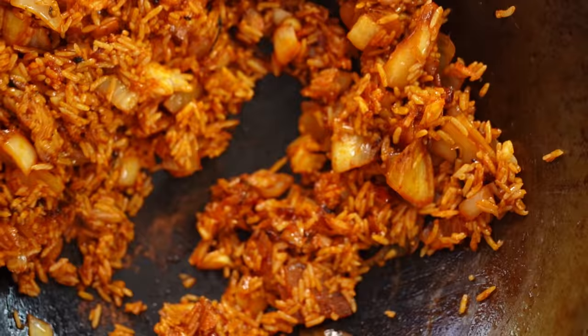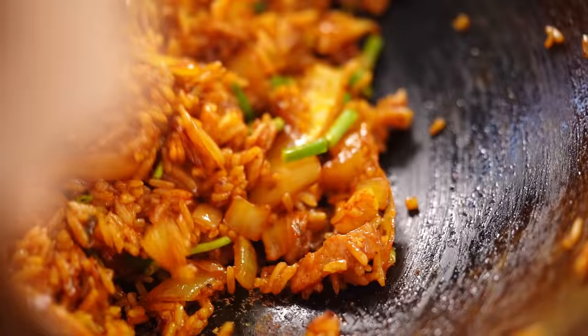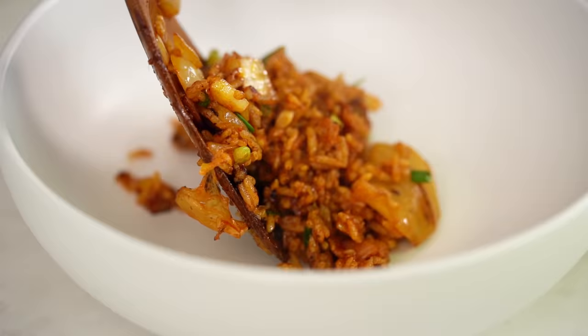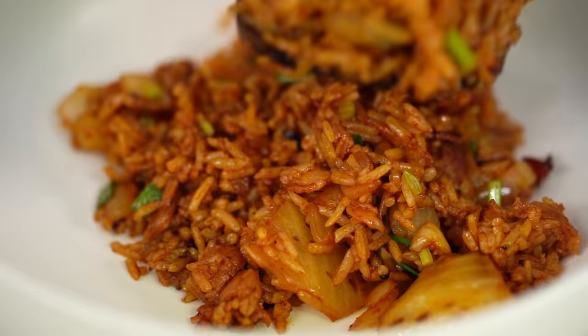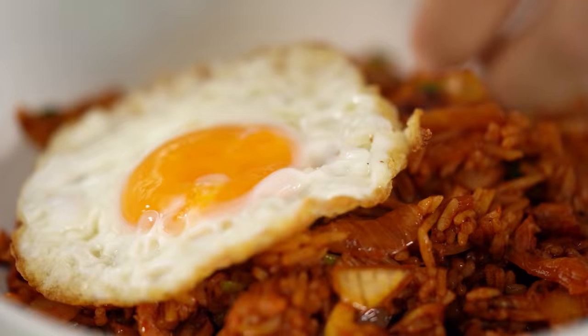Everything is looking well combined, so add in a little bit of spring onion, toss it through, and we are ready to serve. Because my half Thai Asian heart can't eat fried rice without a fried egg, I'm going to add a crispy fried egg on top.